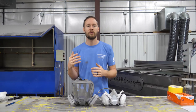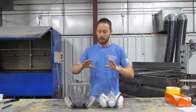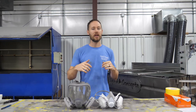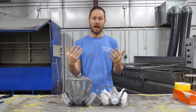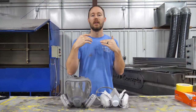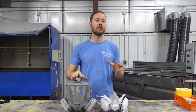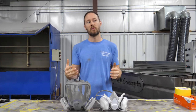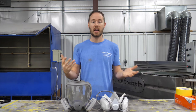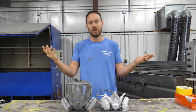A lot of times you've probably seen us talking while we're spraying or we're in the booth or something like that. Whenever I'm talking you can hear everything fine, but whenever we start to put our respirators on we can't quite talk as much, so you guys can't hear us and don't know what we're saying.